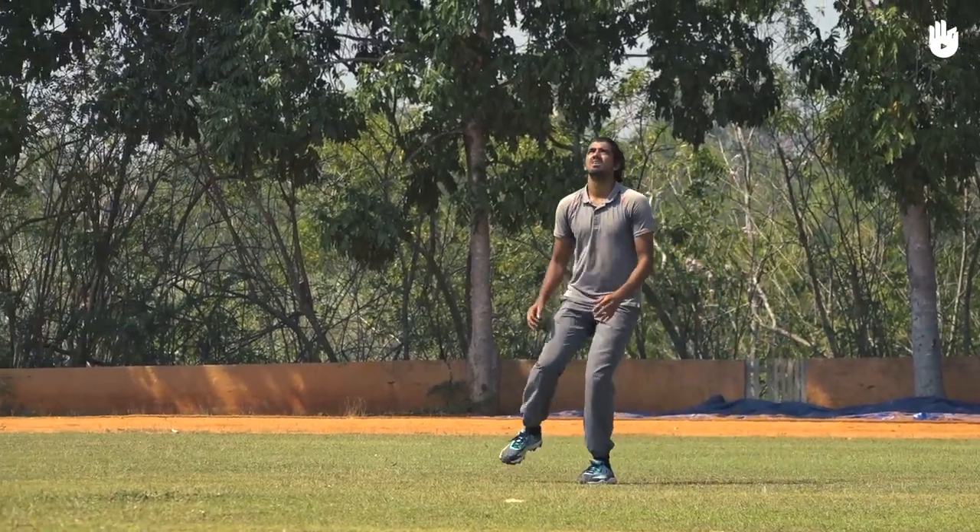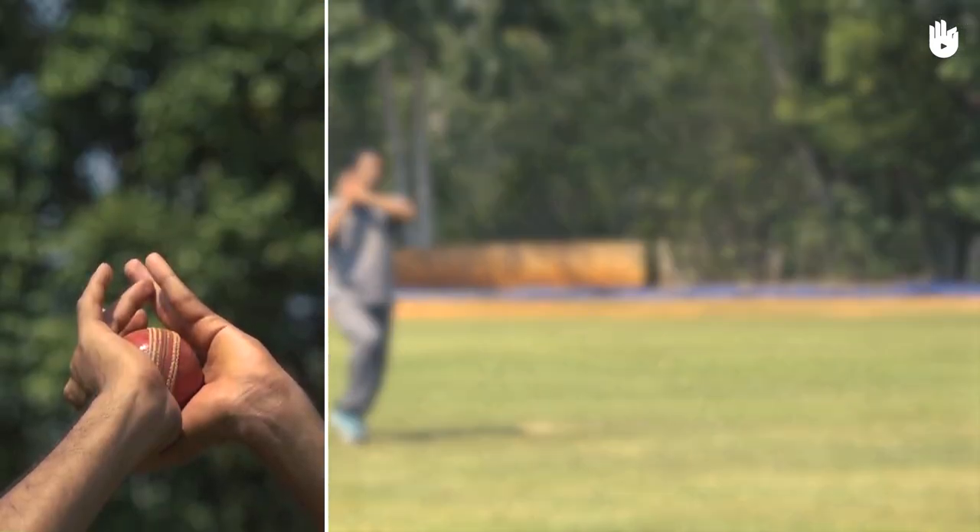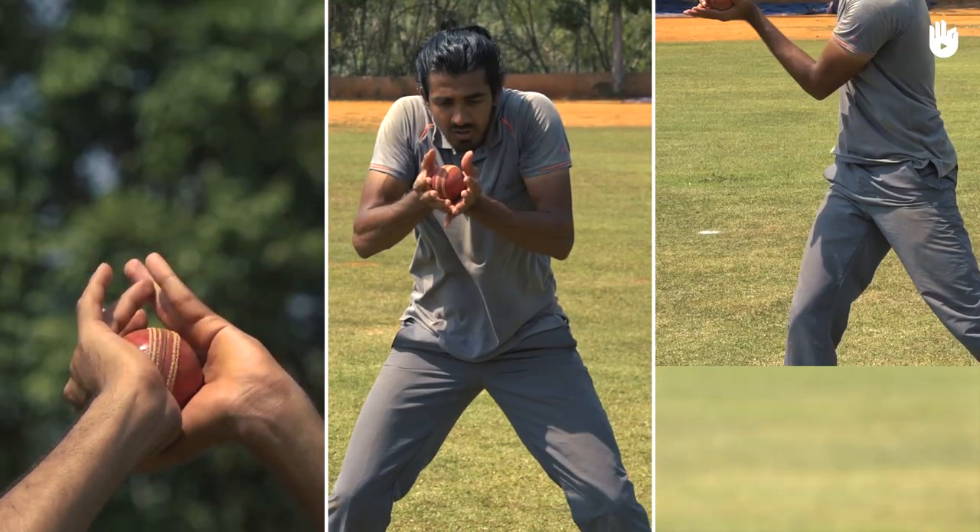In this video you will learn how to catch the ball. The three key steps are catching the ball with your fingers pointing up, down and sideways.